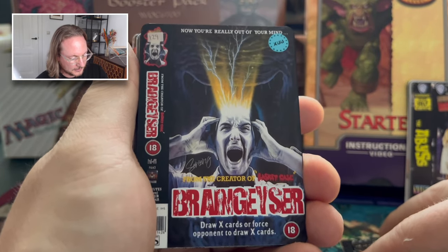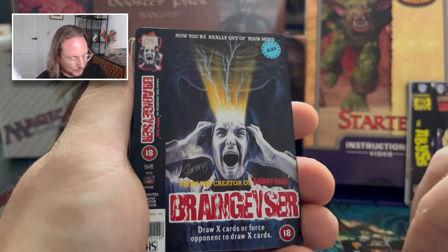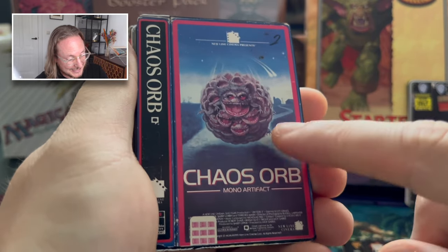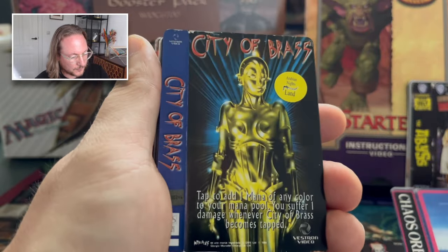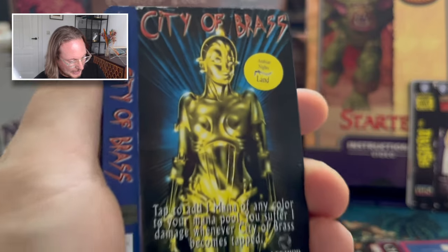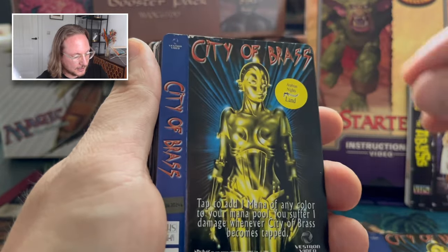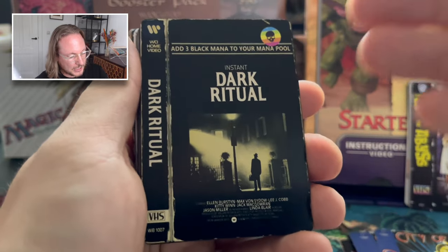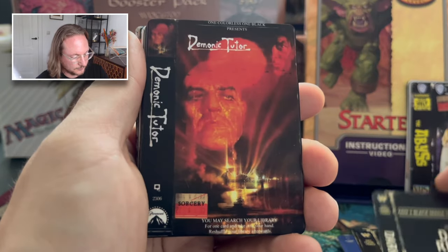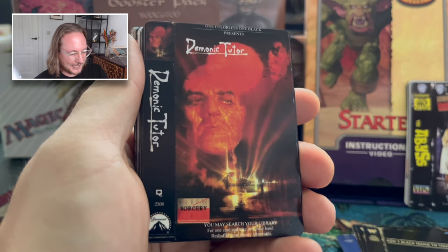Then we've got Brain Geyser. Look at that. Now you're really out of your mind. That is so cool. I don't know what movie this is — I want to look but I'm not gonna. We've got Chaos Orb — we talked about this in the video. I actually haven't seen this movie, so maybe one to watch. Then City of Brass — I don't know which movie has a golden lady in it. I only know Star Wars with the golden droid. I believe there are three City of Brass in here — three is also about the max I'd play in a deck. Then Dark Ritual — the Exorcist, playing three of these. Then the Demonic Tutor — another one I don't know, let me know in the comments.